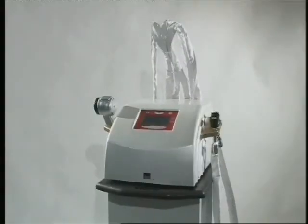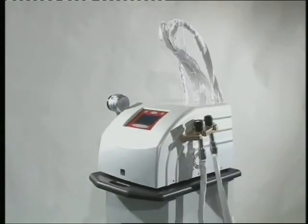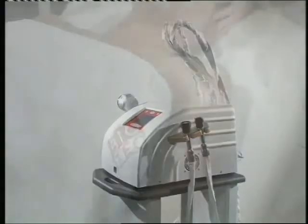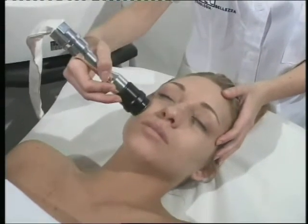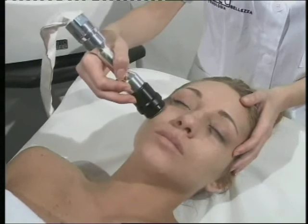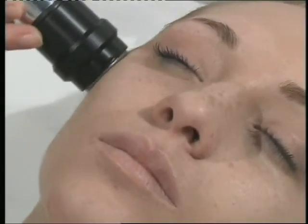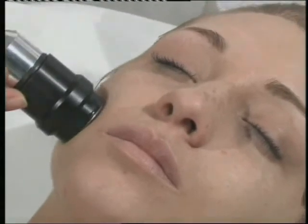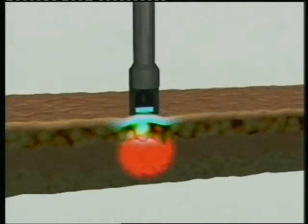People are becoming more educated about the various skin procedures and are less inclined to take risks. The Fusion RF system consists of a radio frequency RF generator, cooling module and projection of a stream of cold air from the handpiece. It provides controlled delivery of radio frequency energy using monopolar and bipolar handpieces for deep and superficial penetration of RF energy.